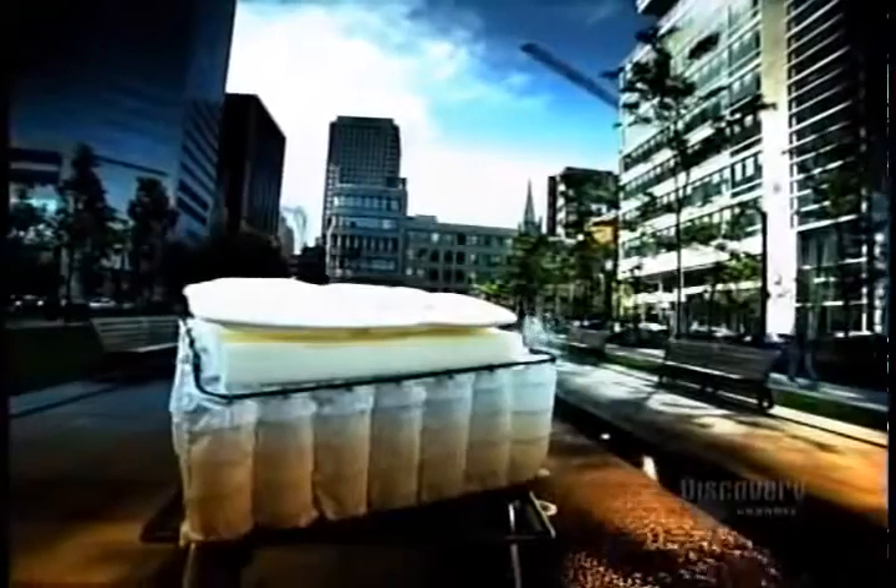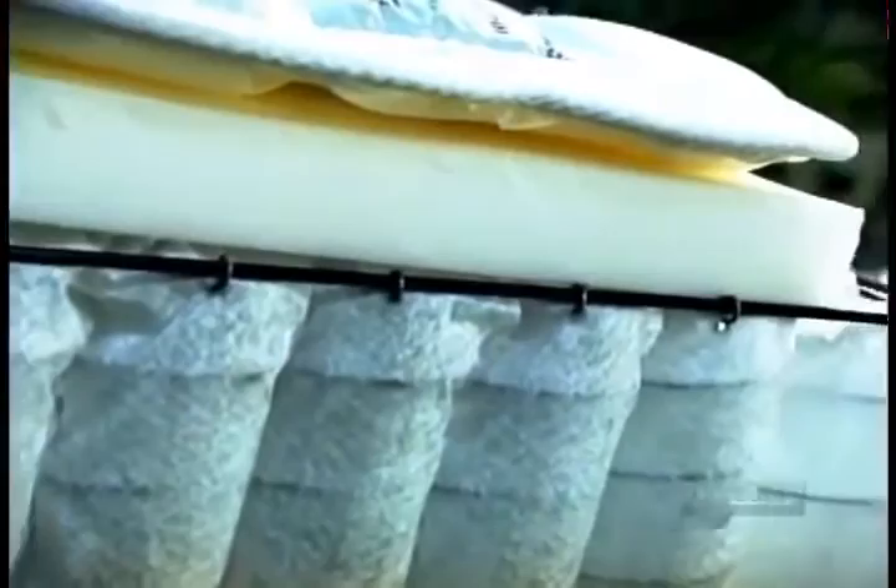Mattress Anatomy 101. The comfort layer is the quilted fabric top and underlying foam. The support layer is made up of the interior coils and heavy gauge wire along the perimeter. The foundation or box spring is a separate bottom unit that acts like a giant shock absorber.